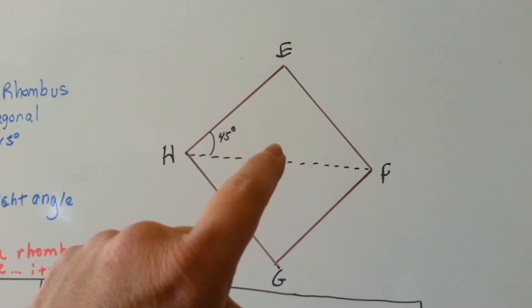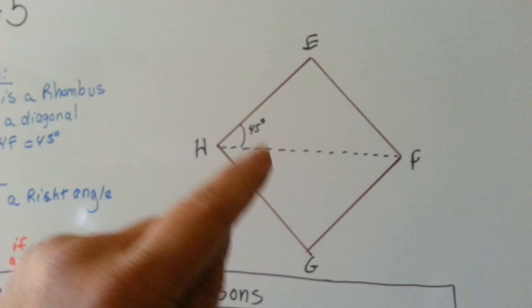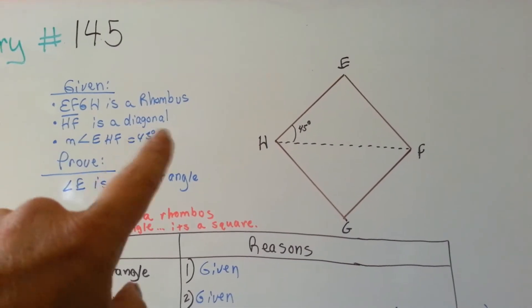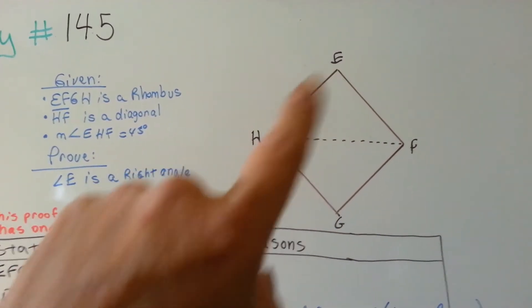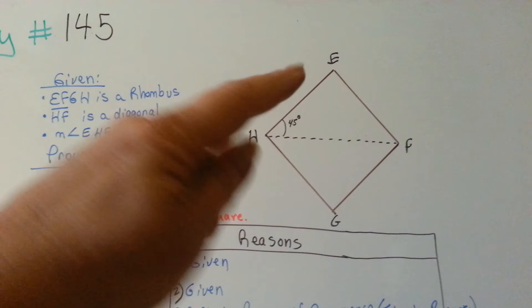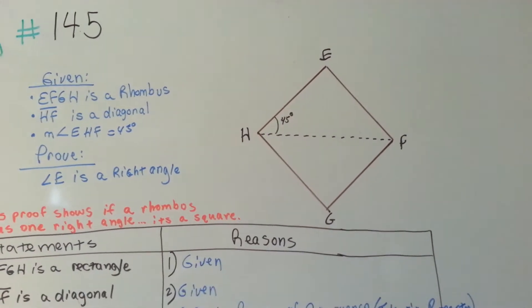This is a rhombus with a right angle, which makes it a square. Now, it's given — EFGH is a rhombus, HF is a diagonal, and the measure of angle EHF — so that's this one — is 45 degrees.